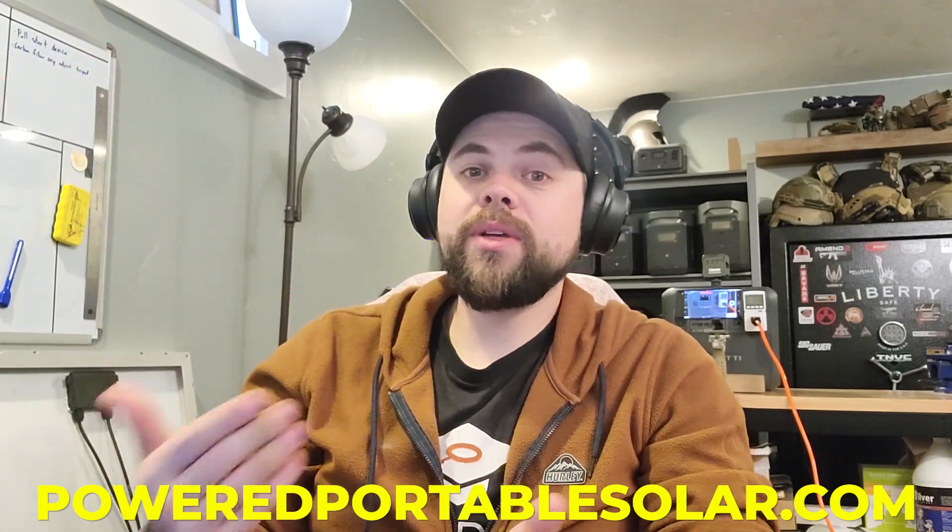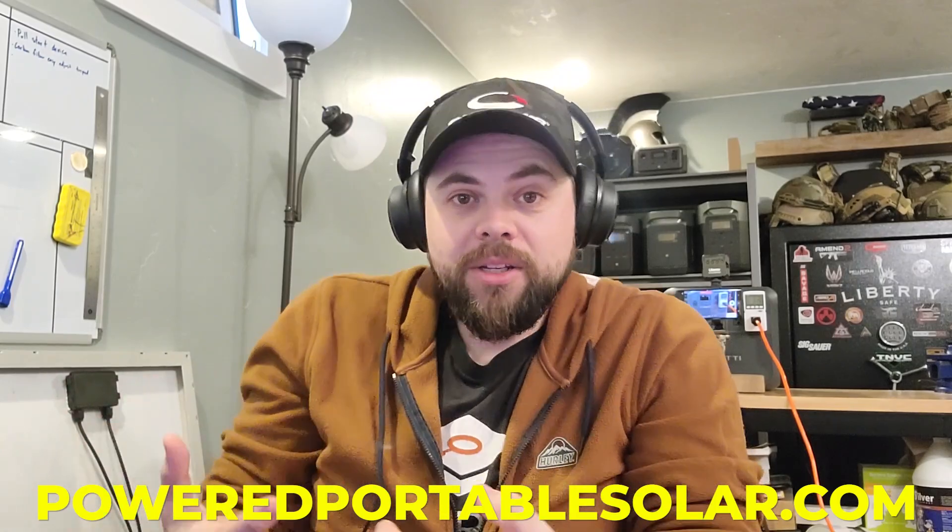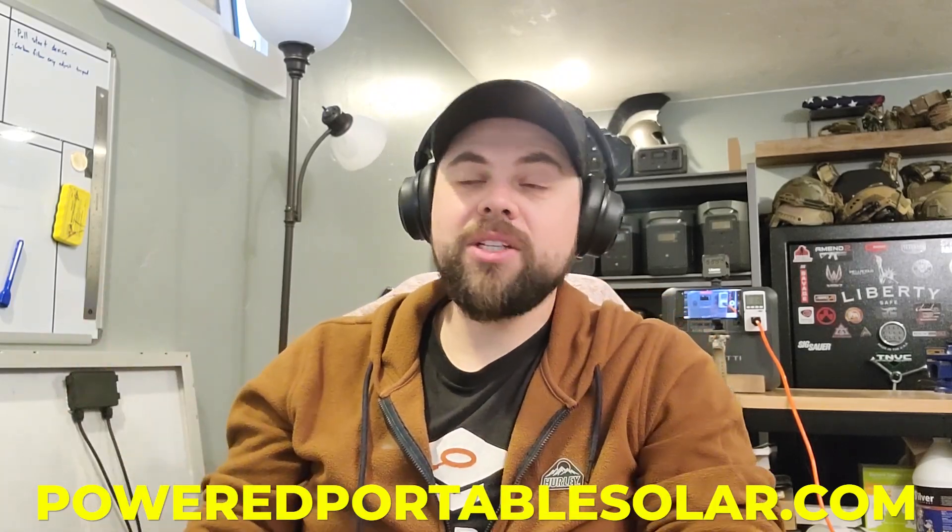Without knowing what he wants to run it's difficult to say, but it sounds like he wants something still portable — most likely something like the EcoFlow Delta Pro. That's one of the main units I go with because it works really well. Support is better at EcoFlow than Bluetti, but either way ordering through poweredportablesolar.com gets you lifetime support from Americans who actually use these systems. I'd lean toward the Delta Pro because it's more expandable, or possibly the Apollo when it becomes available later this summer in August.